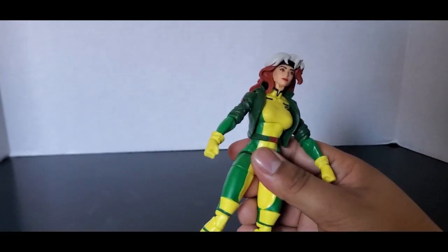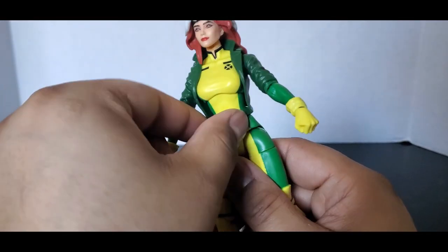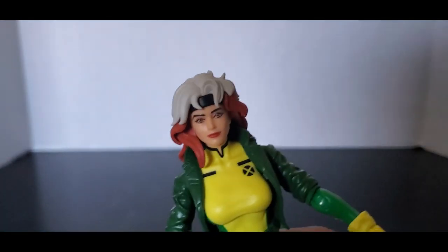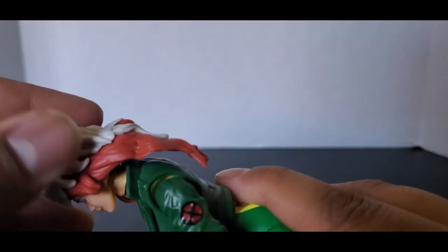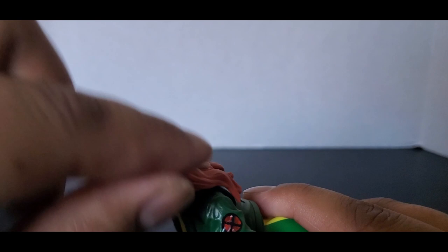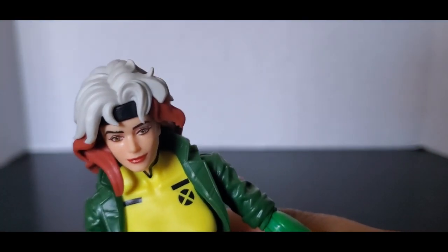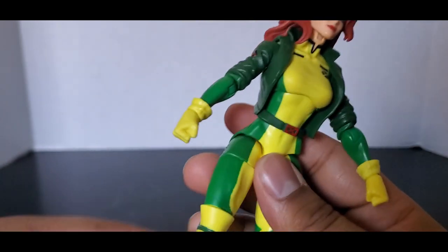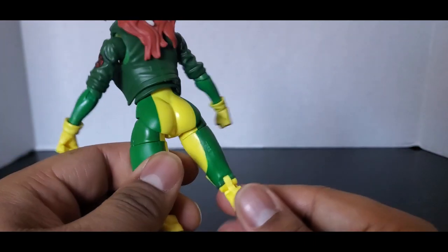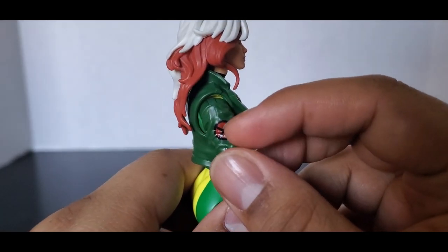Just pushing the camera closer a little bit — you can see her belt is not attached, it kind of just goes wherever. The face sculpt I actually love. The white hair is just a completely separate piece from her red hair, and I do like it. It looks like the character from the show, and her suit looks good. I don't think it's changed a lot from the original. You can see a little X symbol right there.